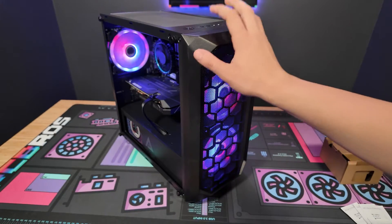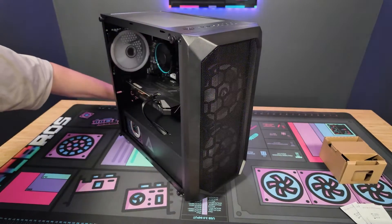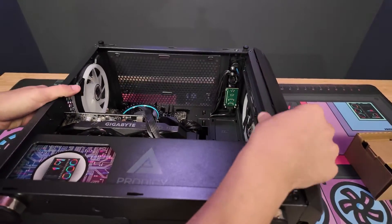Alright, let's get right into it. Before we start taking things apart, let me turn off the PC first, unplug it, and let's go ahead and set it down flat.